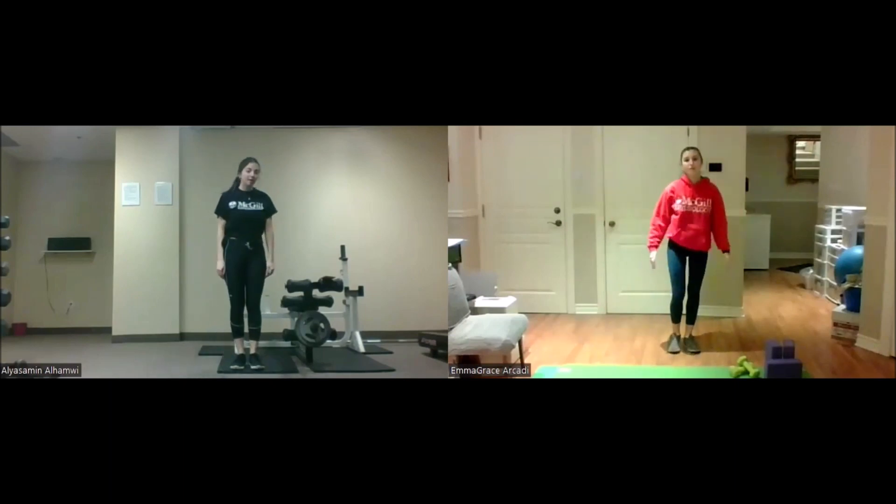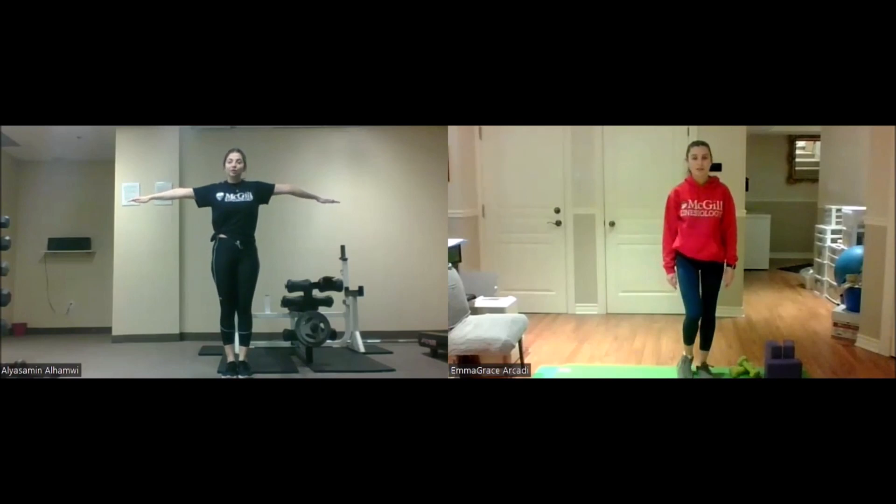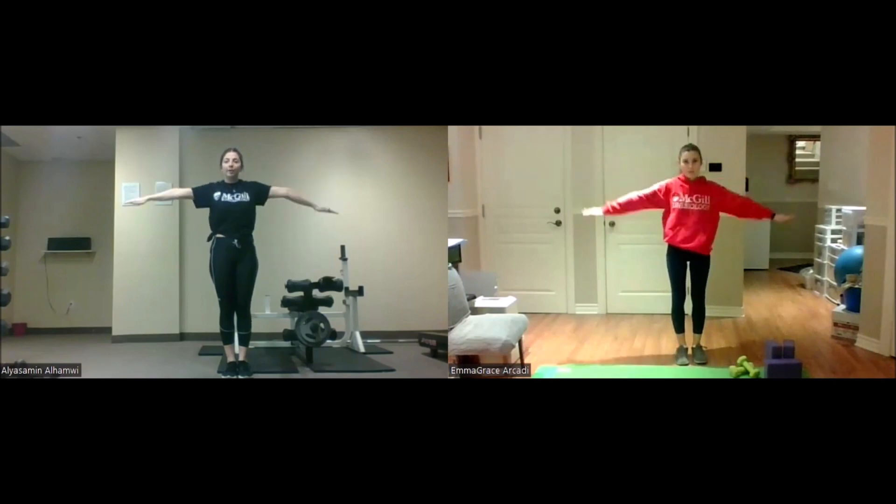Next up we will be doing arm circles. Just stand straight, have your arms to the side, and we'll get started. For lower intensity you can rotate at a lower rate; for higher intensity you can go as fast as you can.